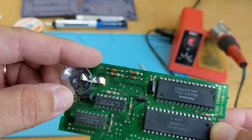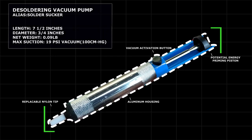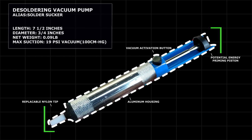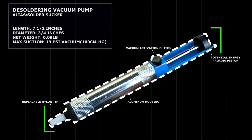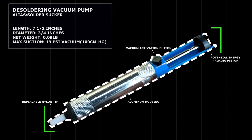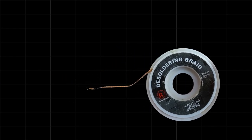Besides a soldering iron and solder, first up is a solder sucker, also known as a desoldering vacuum pump. These things are great — just heat up the solder joint, push down the plunger to prime it, and press the button to release. The solder gets sucked up into the chamber in the front — super easy.